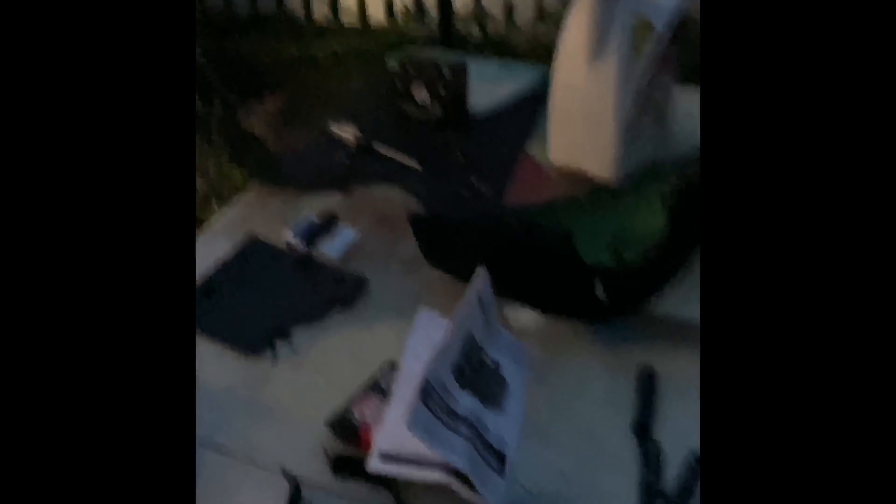With the fuses and the switch here, it's going to go: battery, fuse, switch, headlight. I got a new battery as well — it's a 12-volt 6-amp battery, a lot bigger than the stock one. You can see that little baby stock one back there. This will be a lot better too. So we're going battery, fuse, switch, headlight — but we've got to get this mounted first.